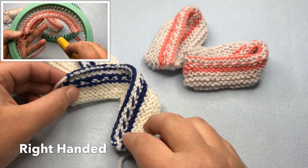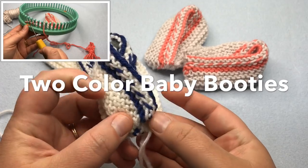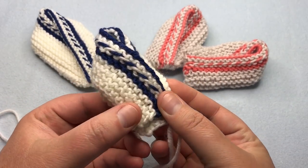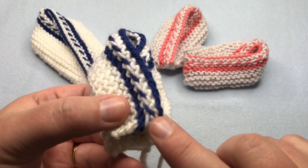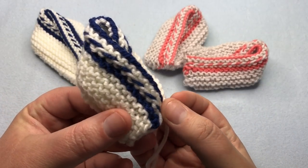Today on GoodKnit Kisses: fold over baby booties with a twist. These baby booties are inspired by a simple fold over slipper design, but with a color pop in a braided rope accent. The braid is inspired by Latvian braids with a clever twist to get the rope to pop on top of the garter stitch and add a nice texture.